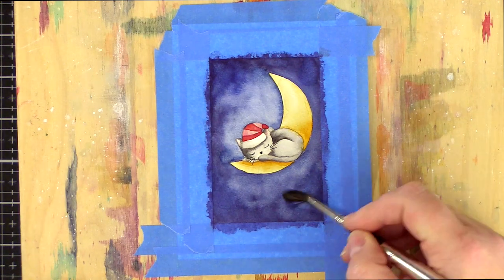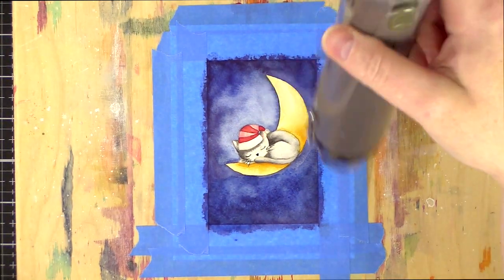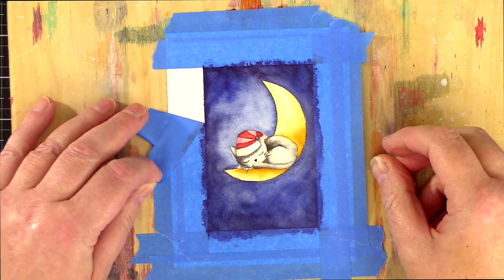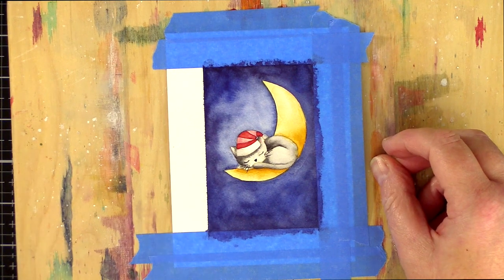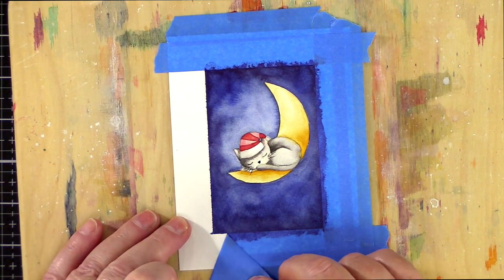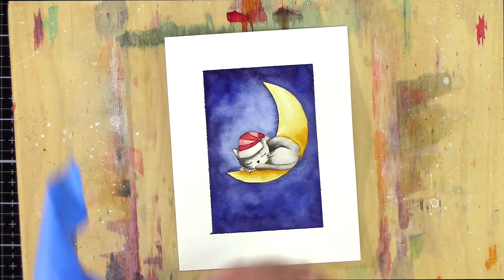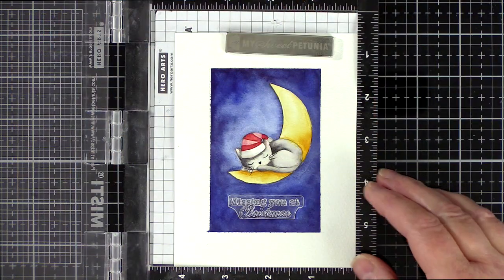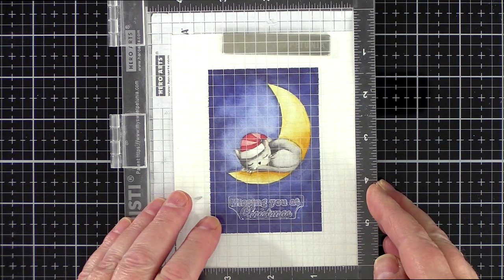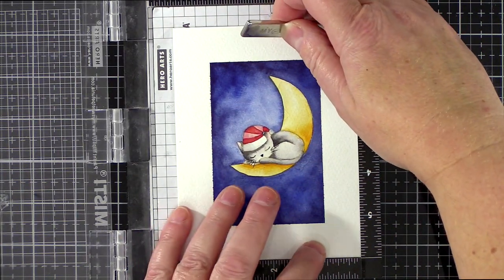To remedy this I added an extra, more concentrated layer of Quinacridone Gold to the moon and then brought in a layer of ultramarine blue for the sky. The joy of watercolours is that they layer over each other and because of their translucency you can still see the layer below. I wanted to make sure the bottom of the panel was deep in colour as I planned to white heat emboss the sentiment over this area, so I needed enough contrast against the white. When dry I carefully pulled back the painter's tape — and this is where my plan hit a bump in the road. I had some slight bleeding of the paint under the tape; I can't have pressed it down firmly enough at the beginning.